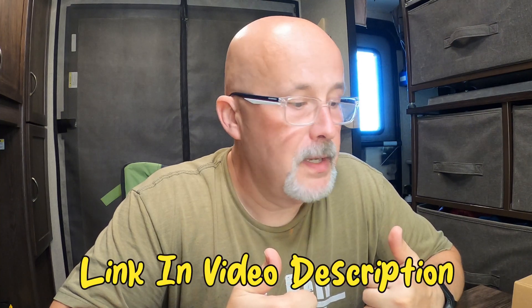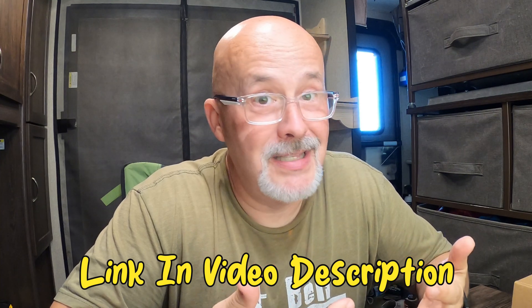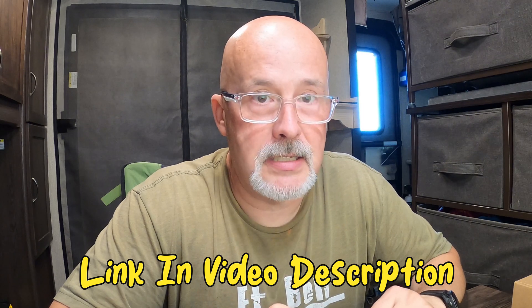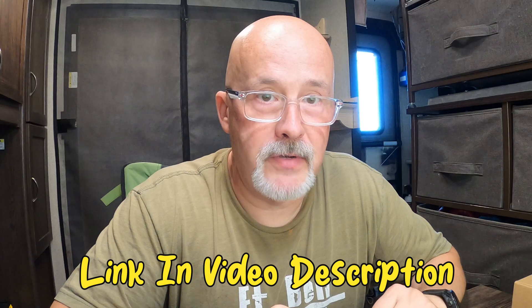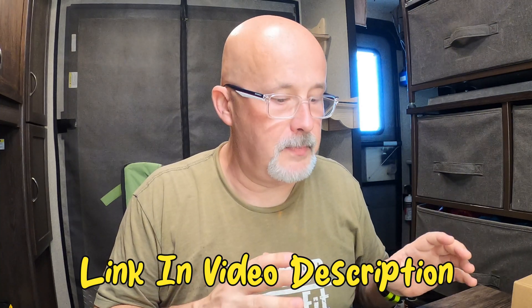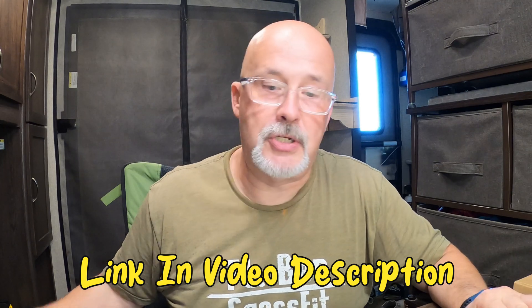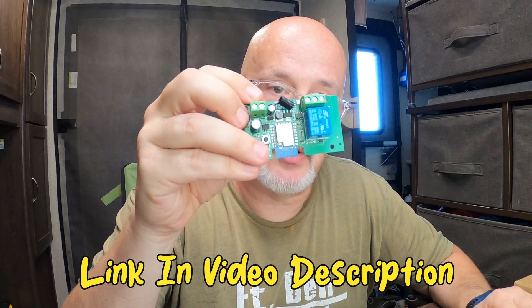I'm going to put links in the video description below. They're having a sale and you can get a discount if you're watching this video. I haven't found another single video about this product — it's so new. If you do decide to convert to 12 volts, please use our affiliate link below. I also need to figure out how and where to mount this and wire up the DC smart switch.